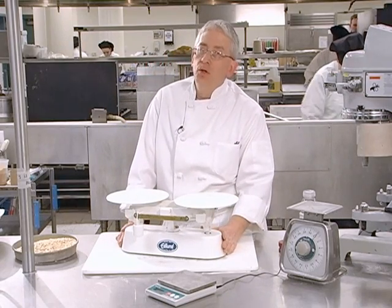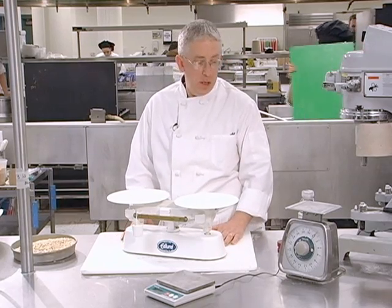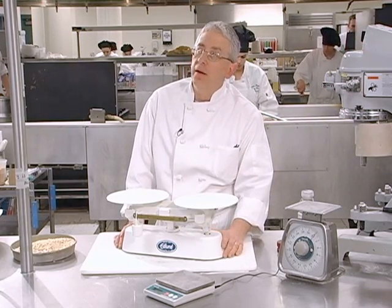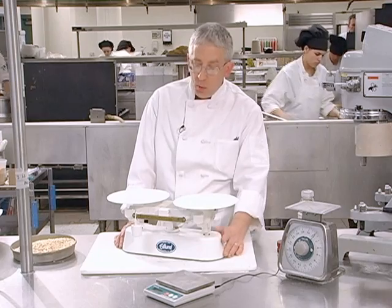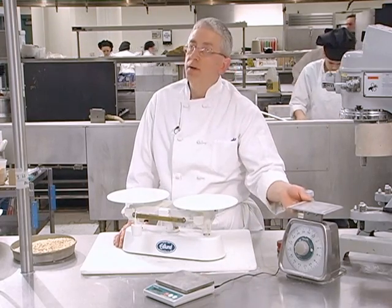Welcome, and today's lesson is on using scales to our advantage. In the bake shop we primarily have three types of scales: the balance scale, the digital scale, and the spring scale.